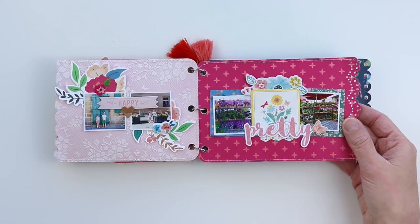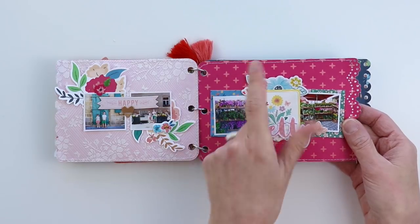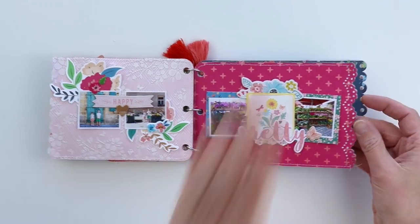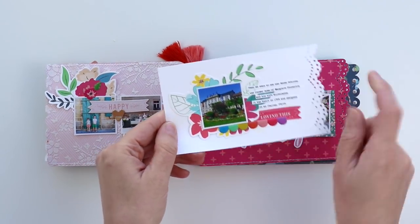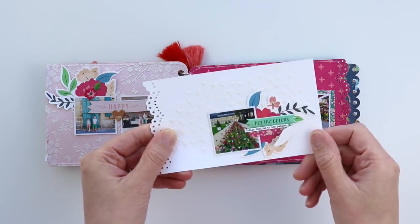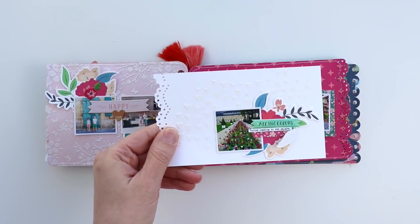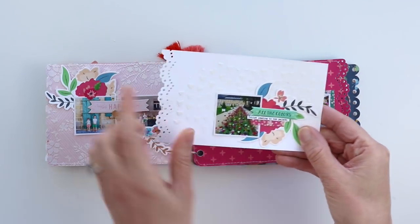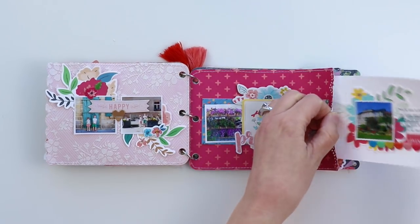These are from the 2x2 paper pads. There's a pretty ephemera die cut, a chipboard flower sticker, a butterfly puffy sticker, and a little piece of a border sticker. The next pocket page is pretty simple — just some layering. On the back side there's more modeling paste through one of my heart background cut files, then more layering. Let's see if I can tuck it back inside.